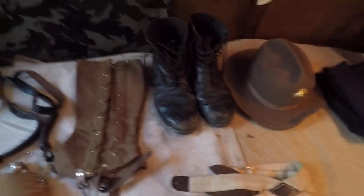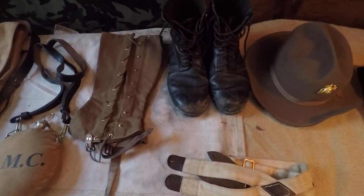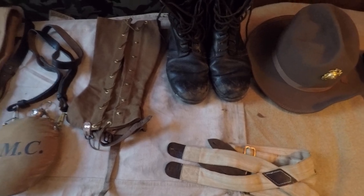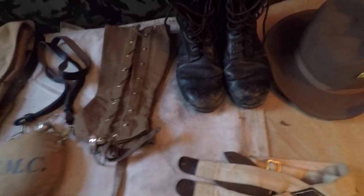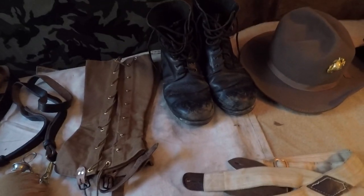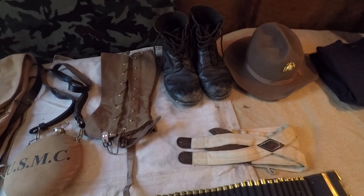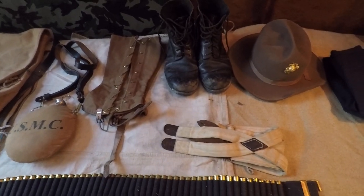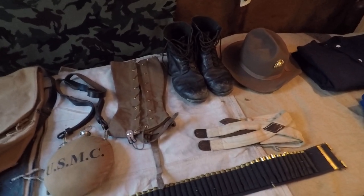These boots are actually the World War I ammo boots from What Price Glory. From what I can tell, no one really makes the service shoes from the 1890s for a reasonable price, if at all. WPG's ammo boots look close enough for government work — they don't have the toe caps, but they're underneath the leggings and they're black smooth side-out boots, so they work. I think they were about 80 or 90 bucks, but they're really nice boots. If you can find an actual reproduction pair, I'd love to know.